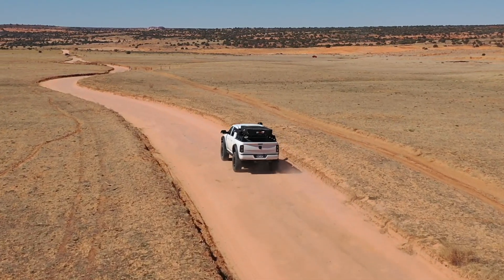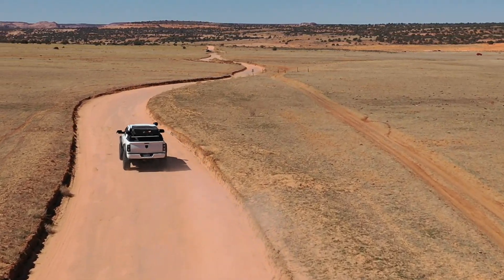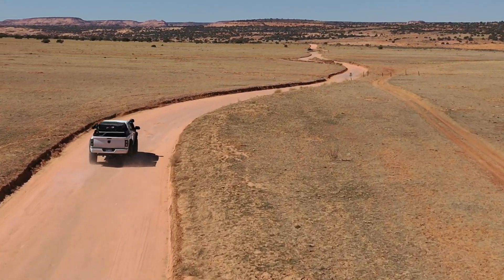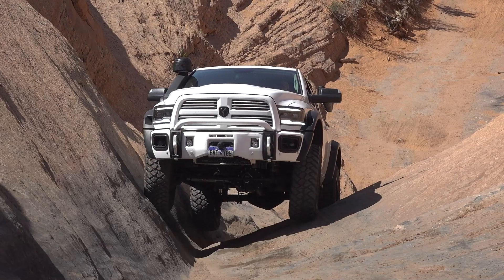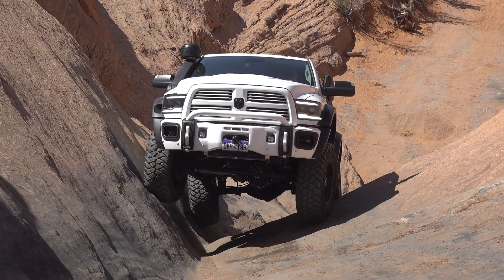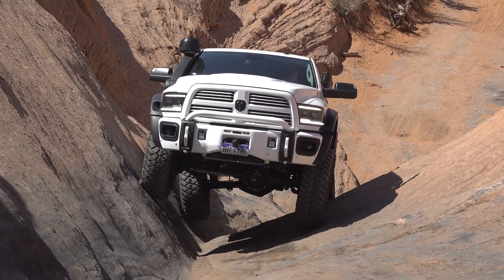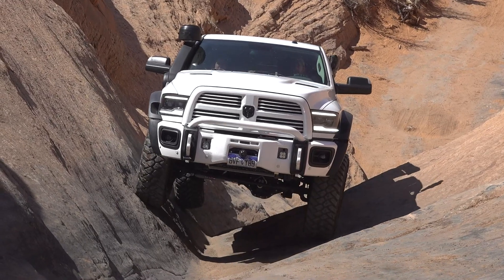Going through the whoops or just bumps in general, it really does absorb that from the front side. Yesterday we ran Hell's Revenge and did Hell's Gate in the truck, and it performed phenomenally as we went through the trail, especially with the 40s supporting that BDS and Fox setup.